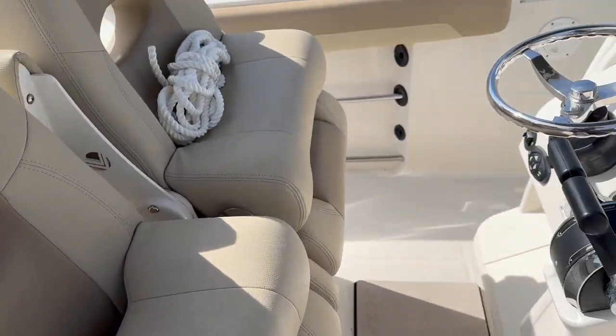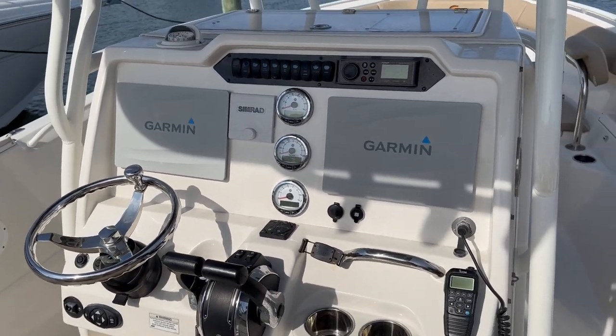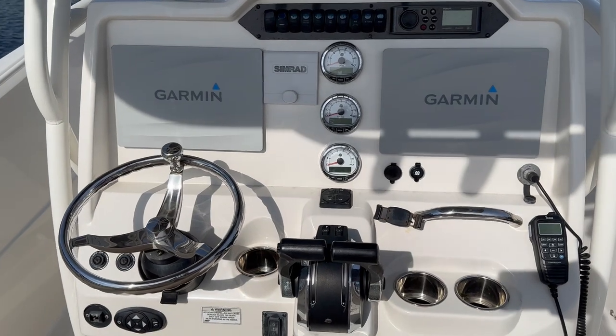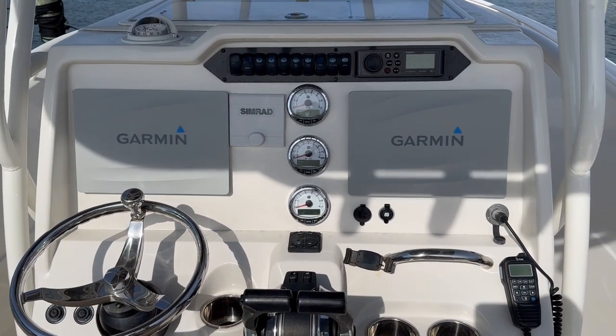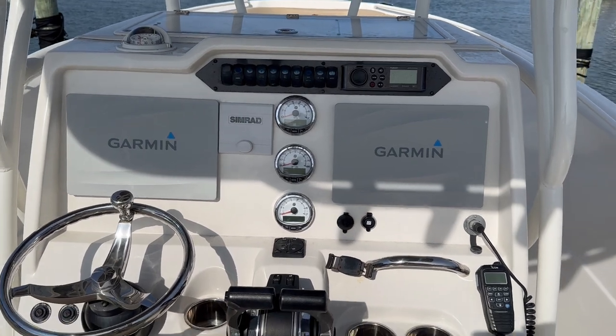This is Patrick Loda at 609-494-2102. Please give us a call and look at this boat and any additional boats, just in time for the bass run. Fishermen, let's get it going. 609-494-2102. Thanks for looking.